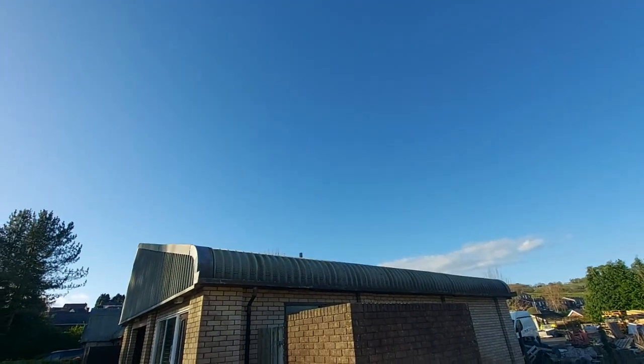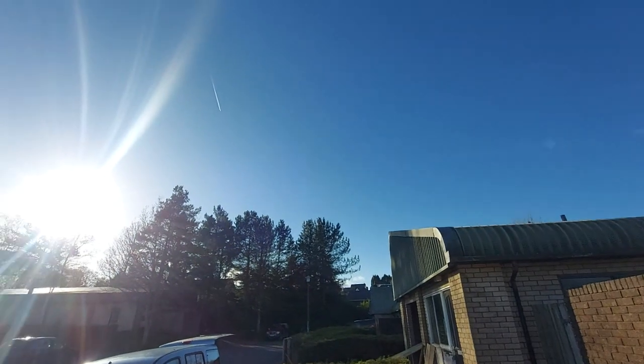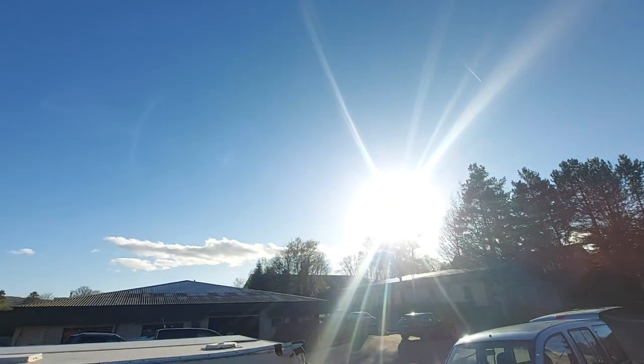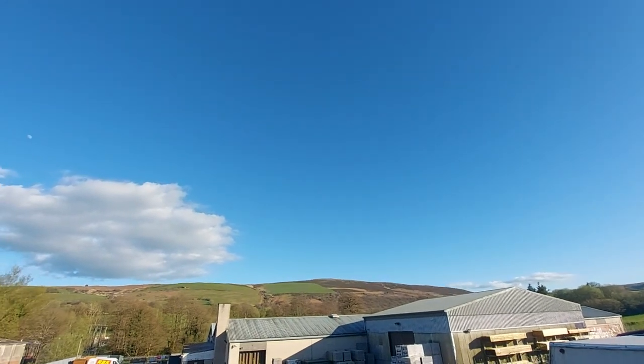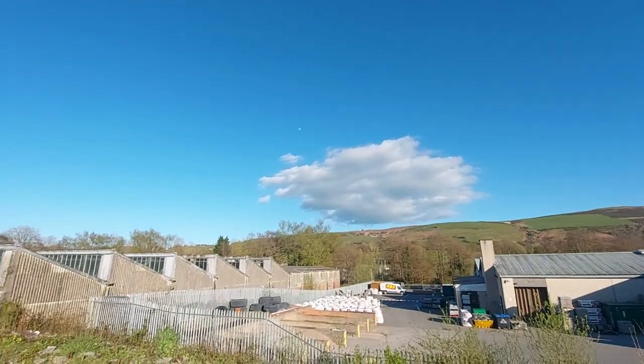I moved up to Bradford to Ali's Mill and sewed up there. I made quite a lot of floor covers and designed the first wall panel up there. Then the space there didn't quite work — I couldn't have done all of this there — so I started looking for an industrial unit.